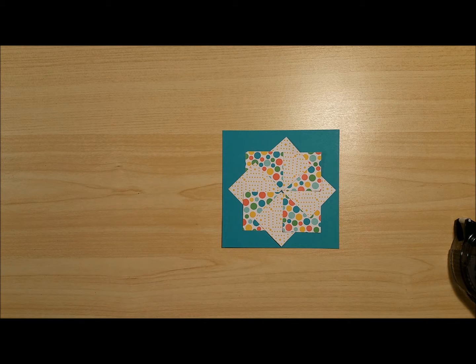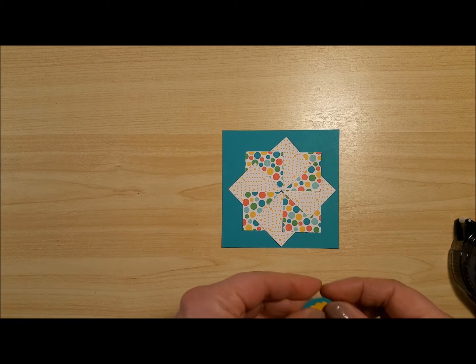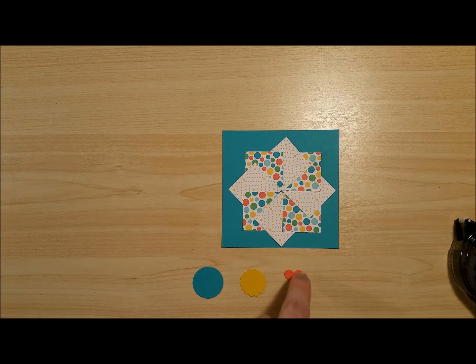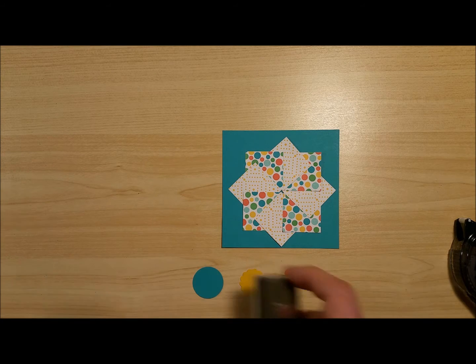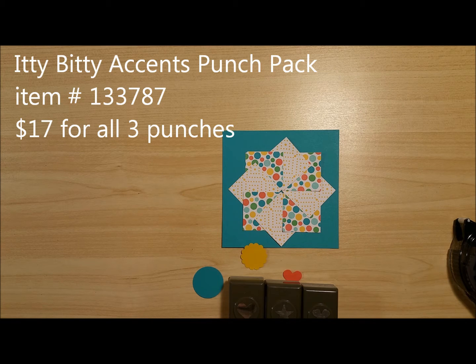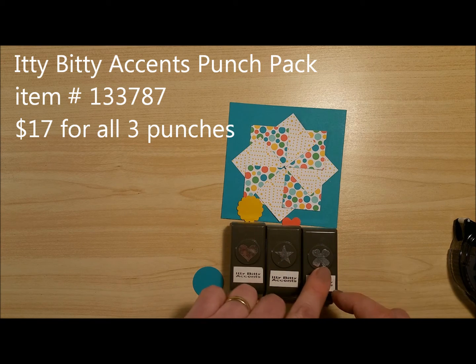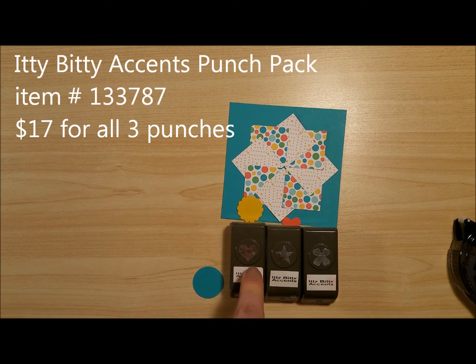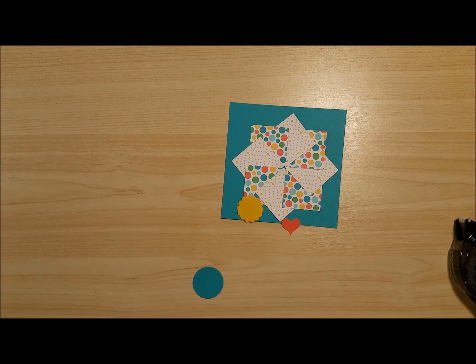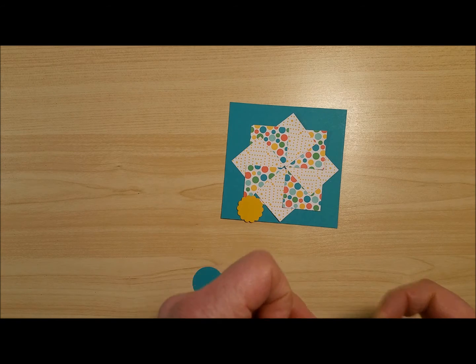With the pinwheel design I like to put something in the middle, and I'm going to decorate it this time with a little heart that I've punched from Watermelon Wonder. I want to show you this little heart punch because it's really useful — it's from a set called the Itty Bitty Accents punch pack, and it's got a small star, a small heart, and a super cute little flower. For 17 bucks you get all three, and I use these things all the time — they're just the perfect size to add for a little embellishment.